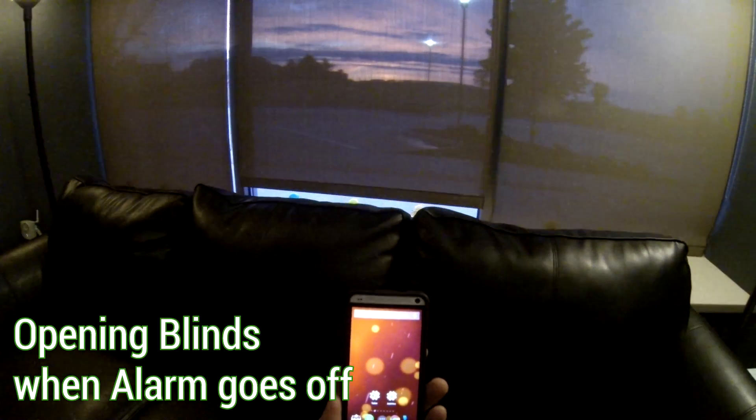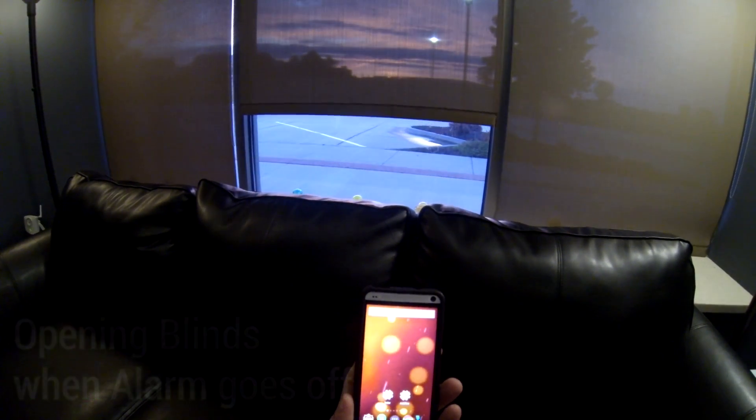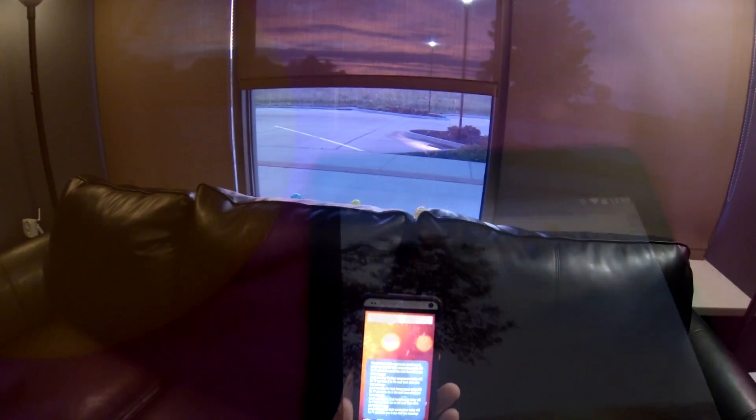Good morning, the high temperature today will be 77. You have six new emails and one new text message. And to anything that your Android device can detect.